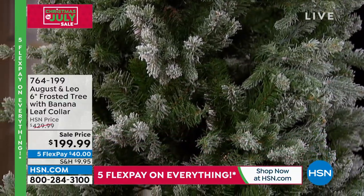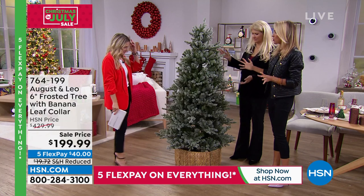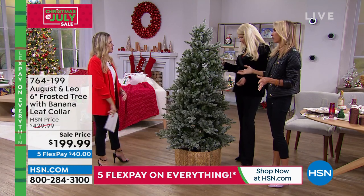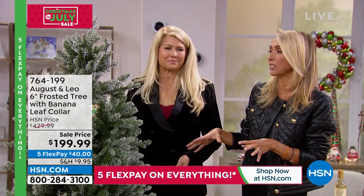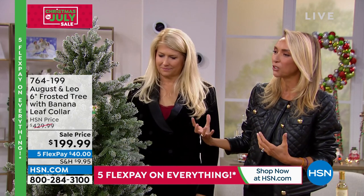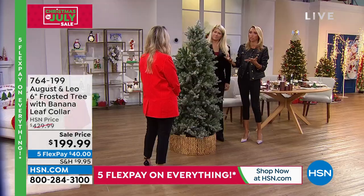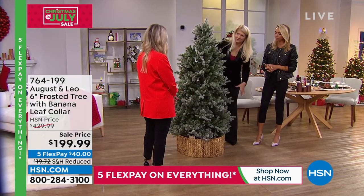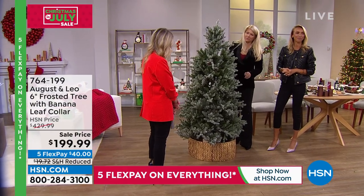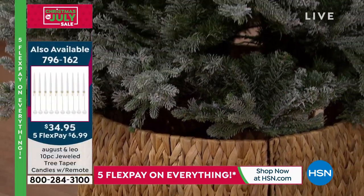Let's talk about this design. As Lonnie was saying at the top of the show, this really works into any décor in your home, however it's currently decorated. There's a nice casual feel to it, which I love — it's just a very welcoming tree. And I love the banana leaf collar on the bottom; it really does fit in with every type of décor.